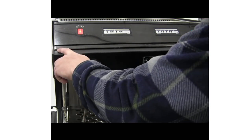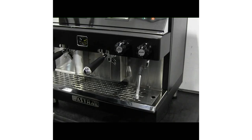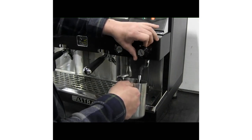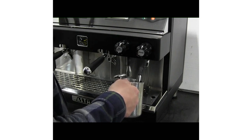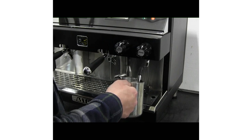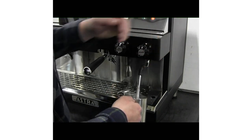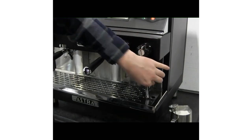Remove the portafilter by rotating the handle to the left. To steam milk, first release a small amount of steam, then place the steam wand into a pitcher of milk and open the steam wand. When the desired temperature has been reached, close the steam wand. Remove the pitcher from the steam wand. Release steam to clear any remaining milk, then wipe the wand down with a rag.